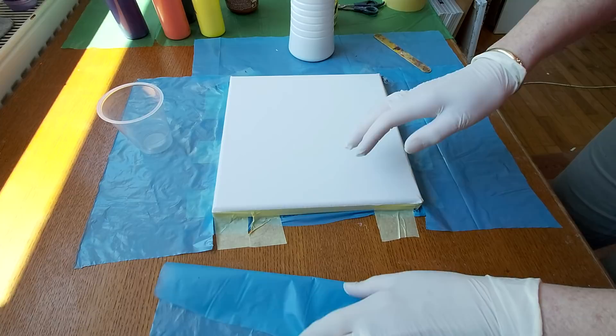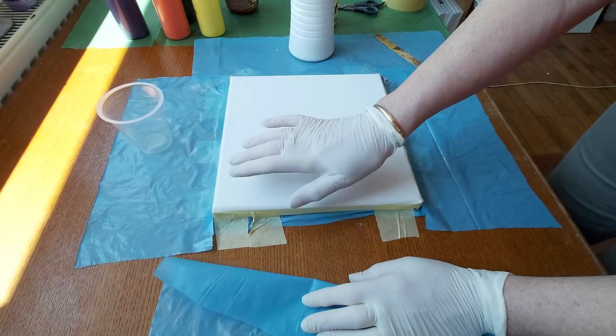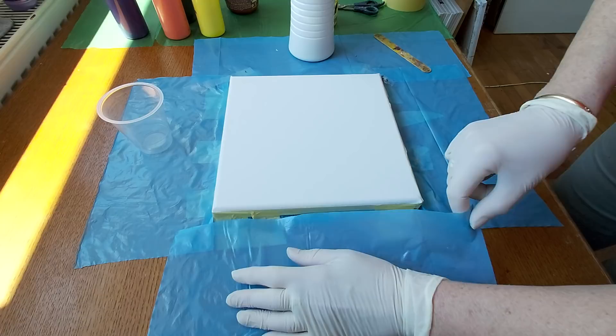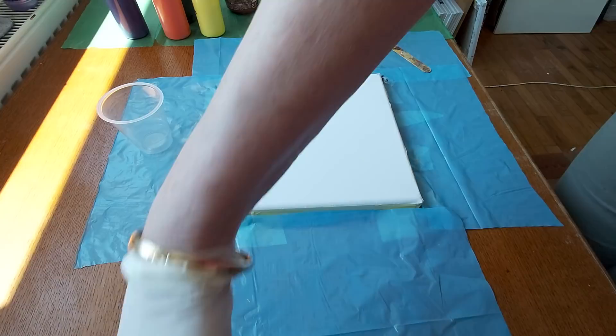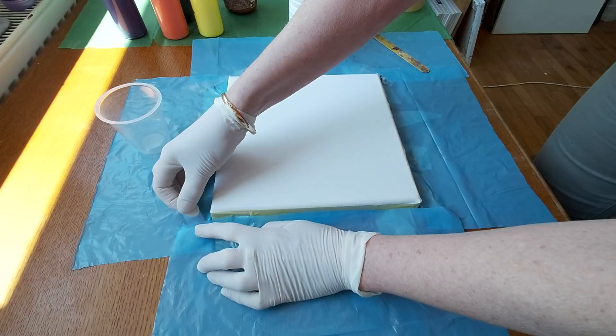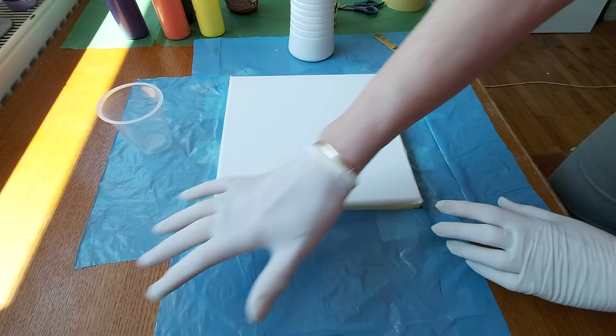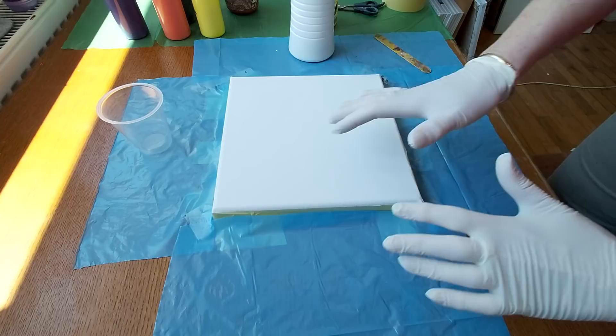I have to show you something. Because I don't have an extra pair of hands, I fixed this canvas with tape around it. Then I put this plastic wrap around and I will fix this too, because sometimes some paint can go over the canvas. There's a table here and I don't want to get my table really dirty.